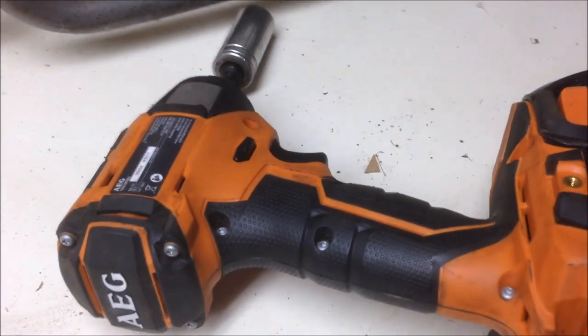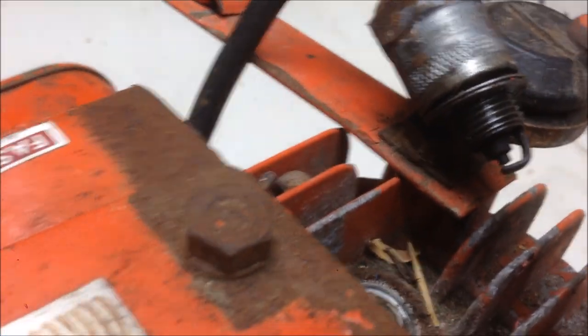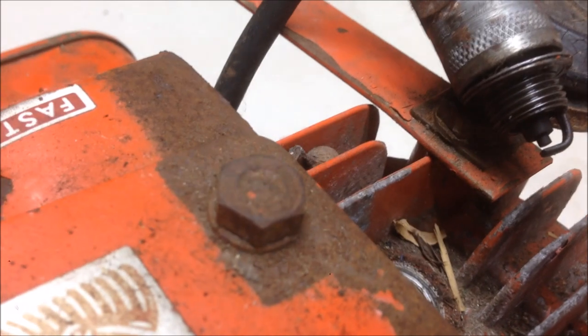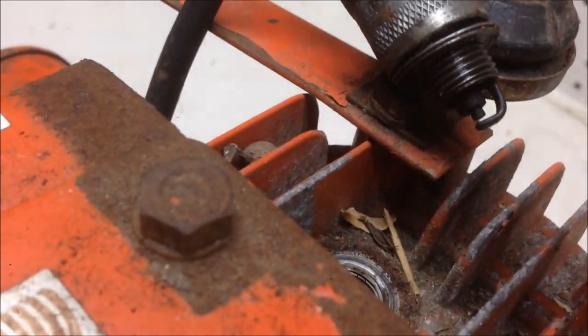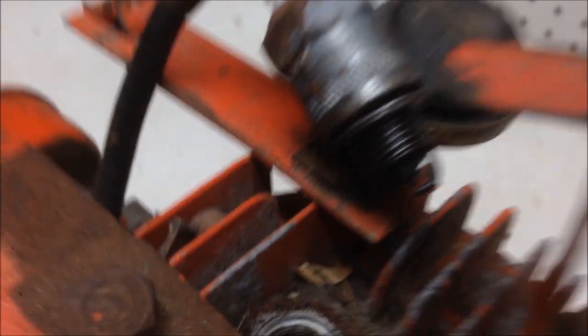I've got to do a bit of work to the starter, but I'm going to get my trusted little ratchet there and show you the spark. Let's see if we can see it anyway. I can see it. Look at that — beautiful! We're going to start beautifully.